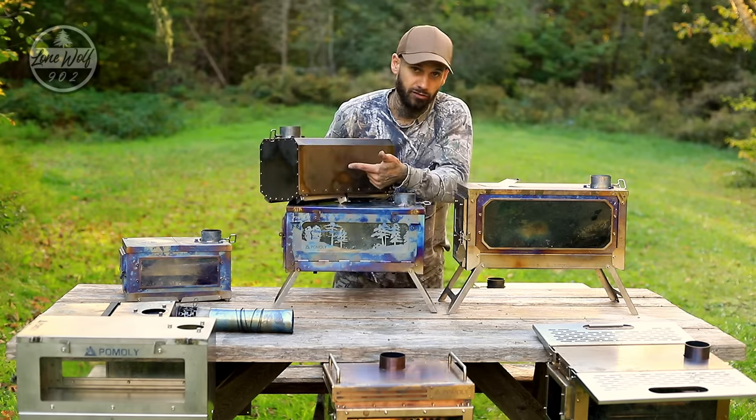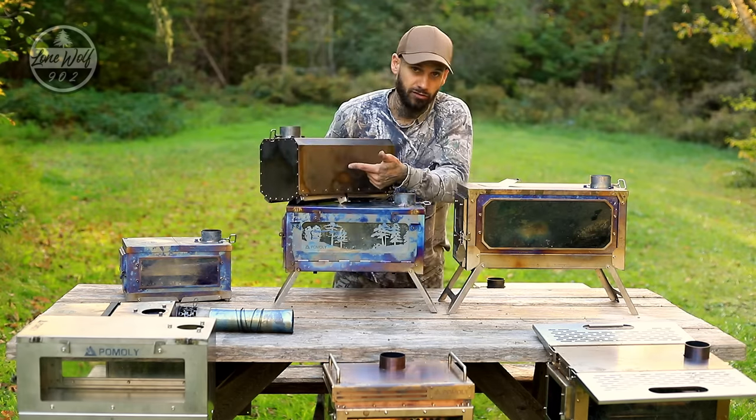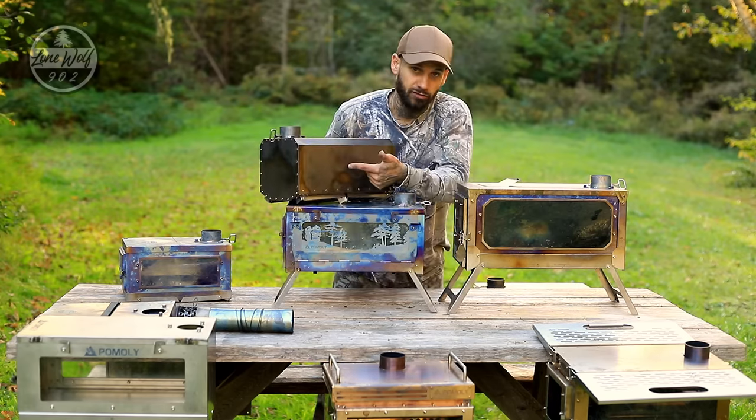The T-Brick Ultra has massive real estate on top — great for group camps or overlanding where everyone can put a pot on to cook. I'm going to skip over the Tisoka prototype for now and look at the Timber Wolf: you could fit about four 750ml pots on top, so it's a smaller cook surface. You can cook for one or two people, but for four to six people you'd be fighting over the surface, so you might want a larger stove. It's a great option for a solo campout, though.